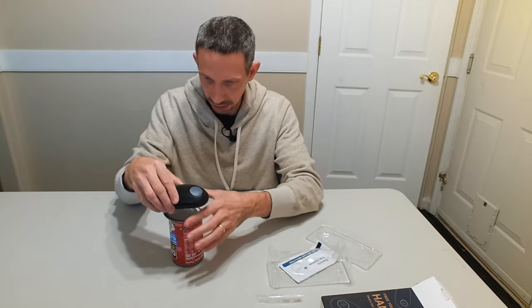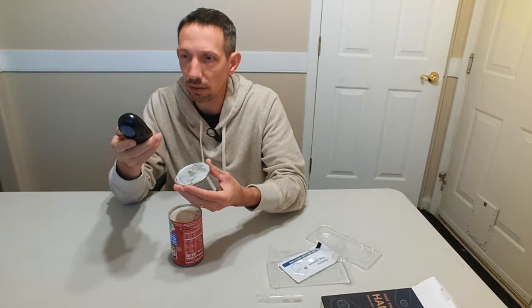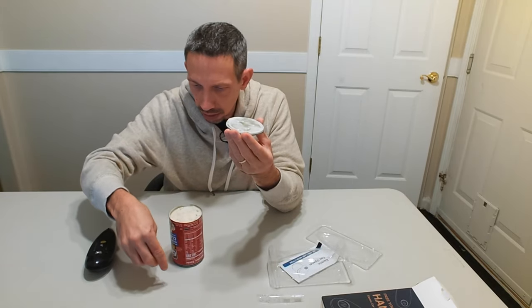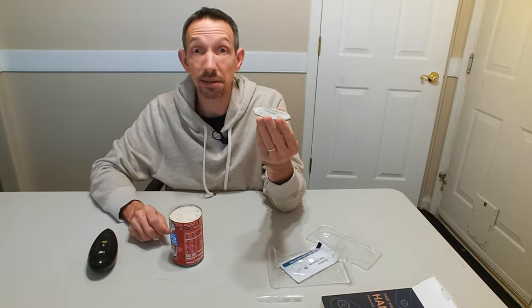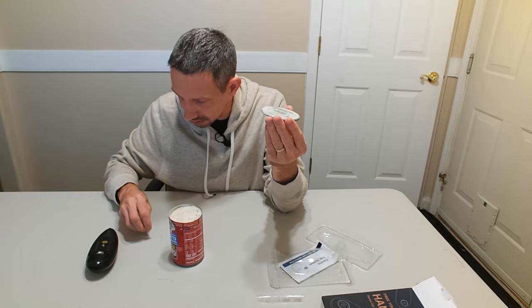Looks like it stops automatically after it's taken the lid off — pretty good there. Got my clam chowder here. Looks like that cut that off nicely, actually. I like how it stopped.